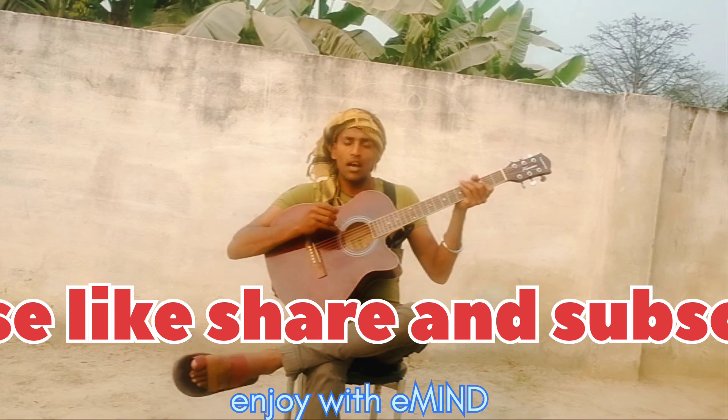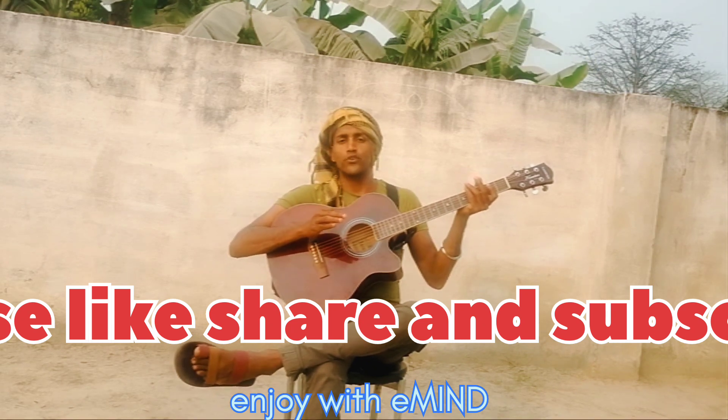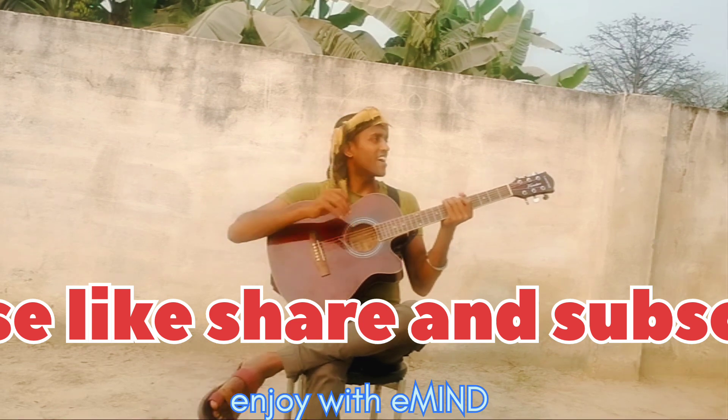So I hope you have learnt this chord. I will again come back with a new chord in the next video, alright? Till then guys, keep loving it, keep enjoying your taste. Bye-bye.